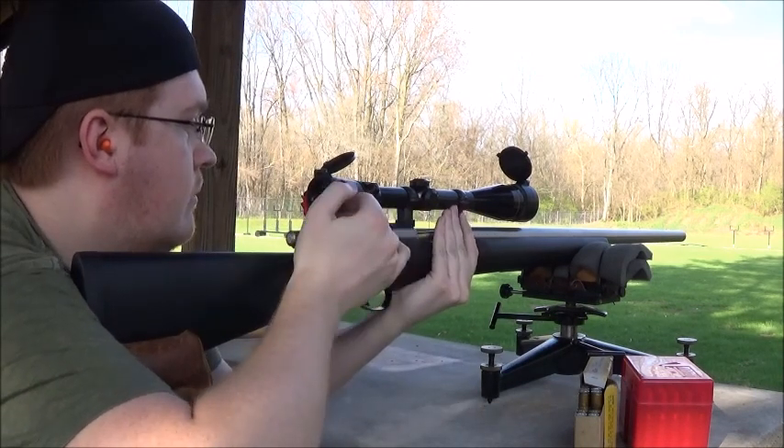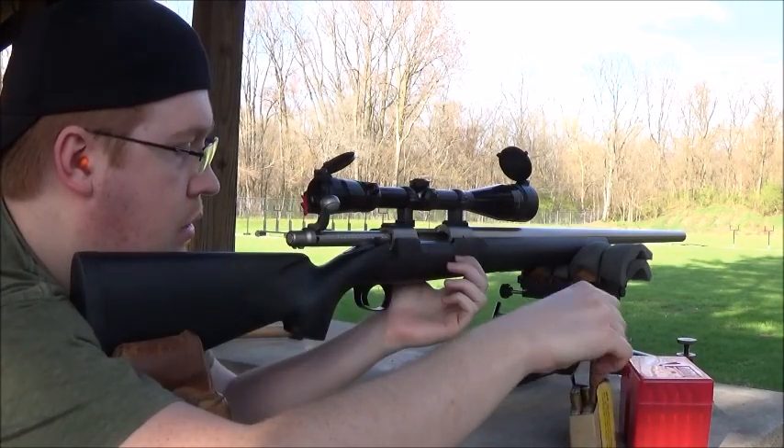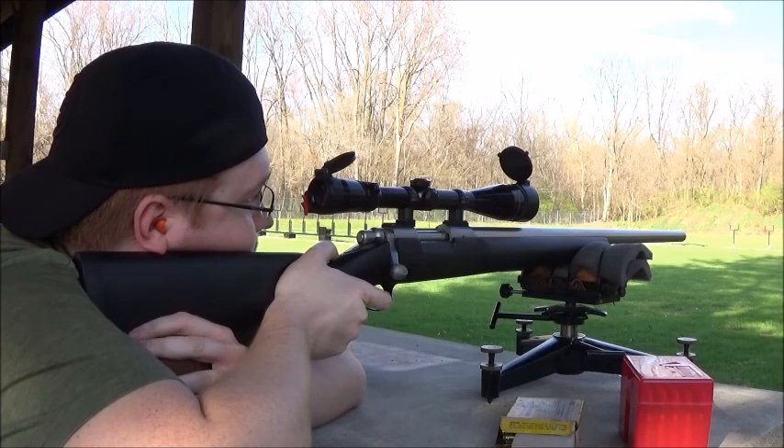I'll shoot that one. I'll shoot that one. I'll shoot that. I'll shoot that one. I'll shoot that one.